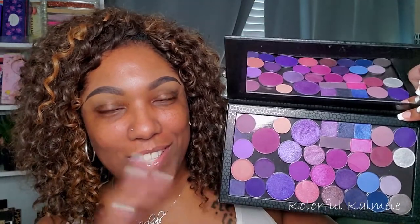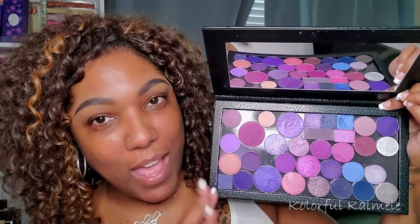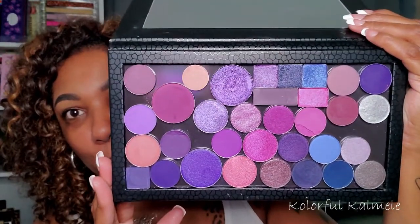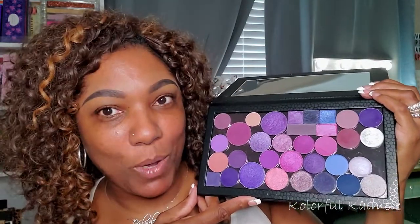Right now I've just kind of thrown a lot of purple shades in here — some purples, some blurples, a couple of blues just to give a little bit of added depth. These are single purple shadows I've depotted from several different palettes. I've written down the name of the palette on the back of the shadow. Some palettes either didn't have a name for the shadow or I didn't care, but I did write down which palette it came from.